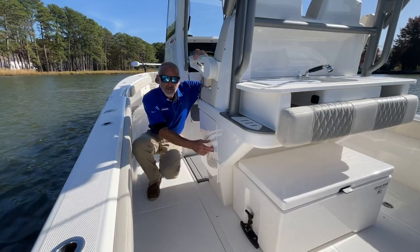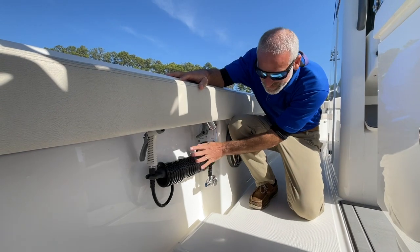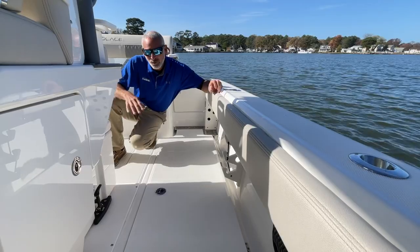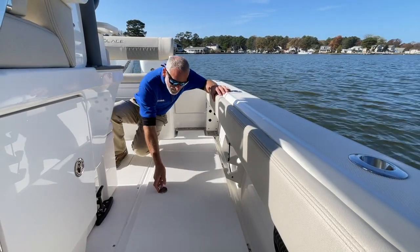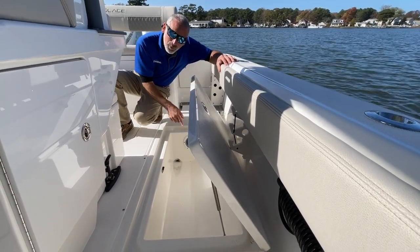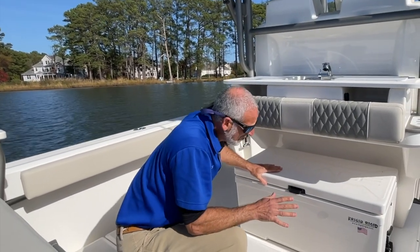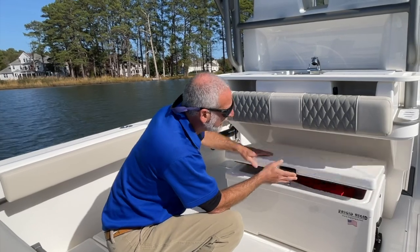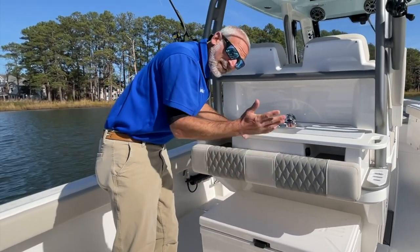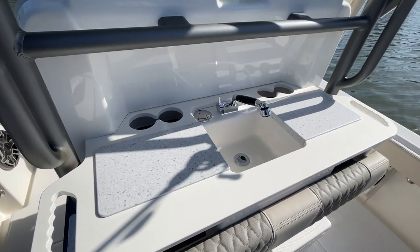There's some additional tackle stowage in either side of the leaning post. The washdown is neatly contained and you can switch between raw and fresh water. On both sides in the deck you've got 35-gallon integrated insulated fish boxes. They evacuate with gulper pumps. Here under the leaning post we've got a frigid rigid cooler. Let's take a closer look at the leaning post itself — we've also got a rigging station with a sink, cutting boards, cup holders.